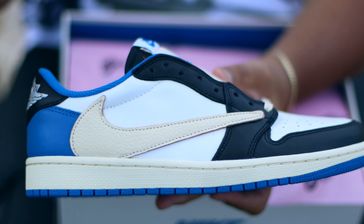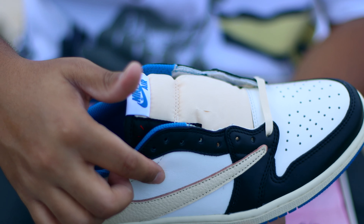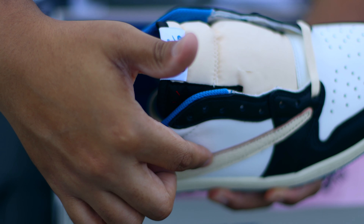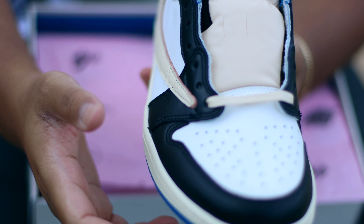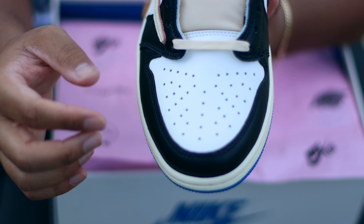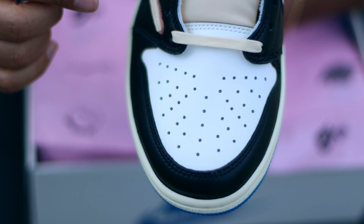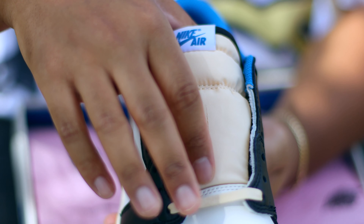Getting into the details, starting on the lateral side — of course with the Travis Scott Jordans we always get this beautiful reverse swoosh, but what I really like is that the outline of the leather switch actually has a kind of peach fuzz on it which makes it pop a lot. Moving on to the toe box, we have an OG Air Jordan toe box with perforated holes in a cream colorway, then the black toe surrounding the mud guard.